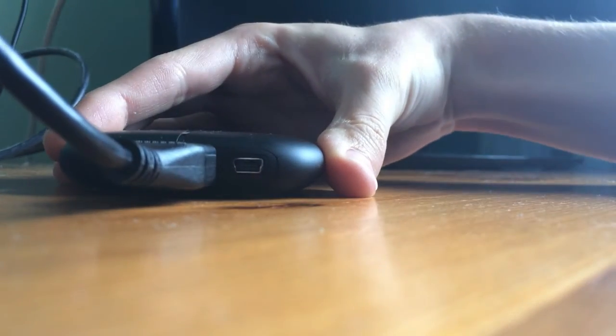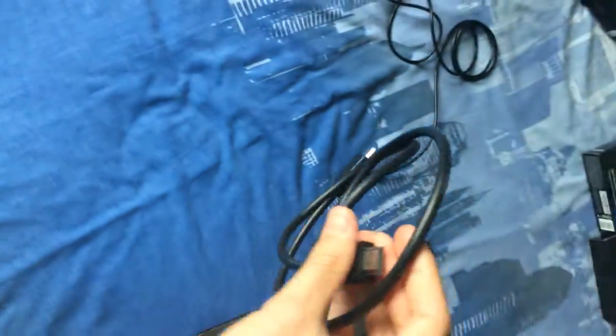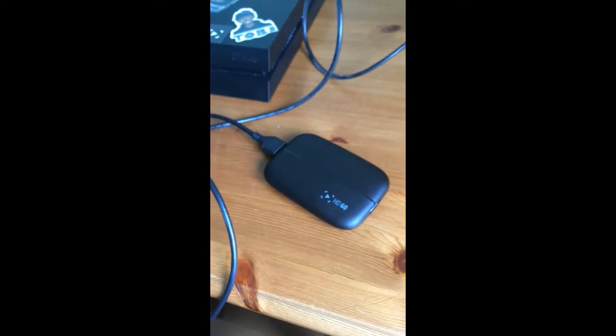So now the footage is going from your PlayStation into the Elgato, and will soon be outputted back out to the monitor via the other HDMI cable. You have the cable going from the PlayStation into the Elgato input. Now take the double-ended HDMI cable that came with your Elgato box, place one end into the HDMI output of the Elgato, and the other end into the TV or monitor — back into where you originally took it out from.